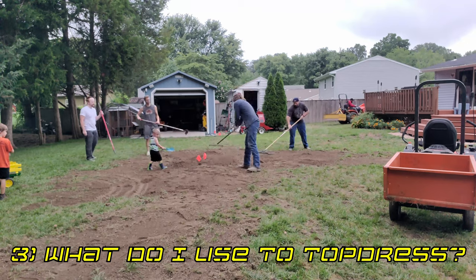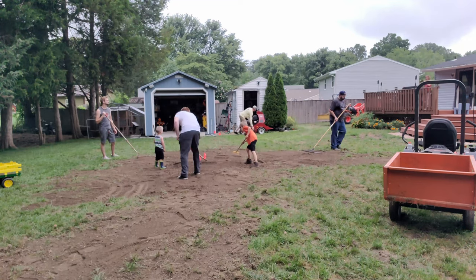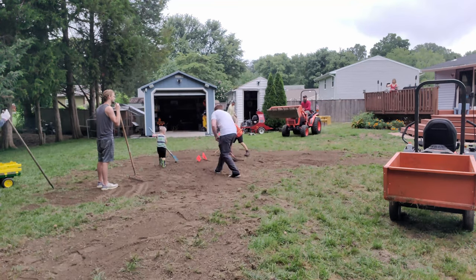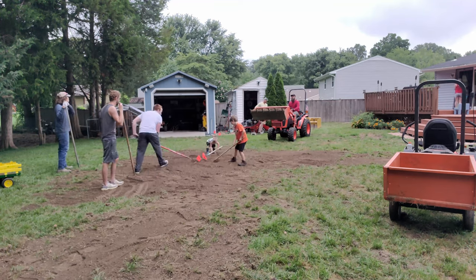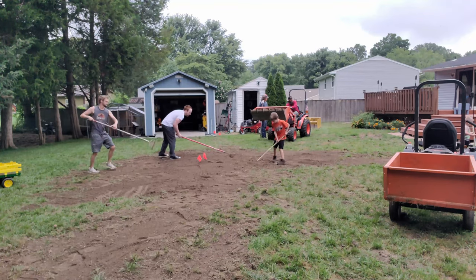What materials do we use to level or top dress our lawns? For us DIY folks, topsoil or a topsoil compost mix are the best materials we can use for leveling or top dressing. You'll see a lot of lawn care enthusiasts and golf courses using sand, but studies have shown that for homeowners, it's recommended to just top dress with topsoil and compost.